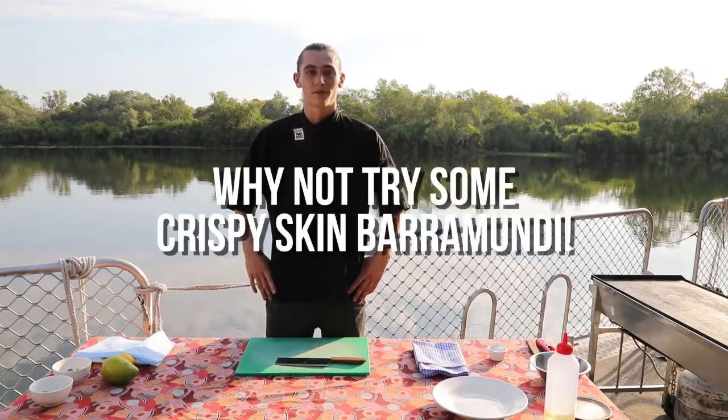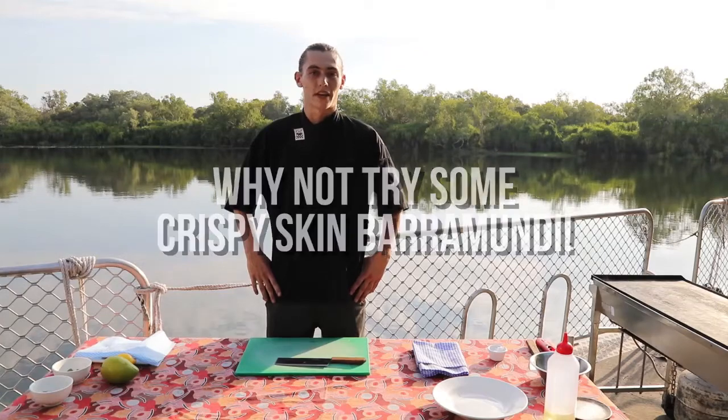Hi, I'm Jack Higgett. We're in Kakadu right now. I'm going to cook a barramundi with crispy skin and a mango and mint salad.